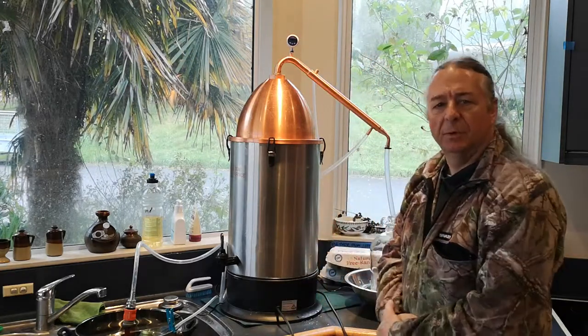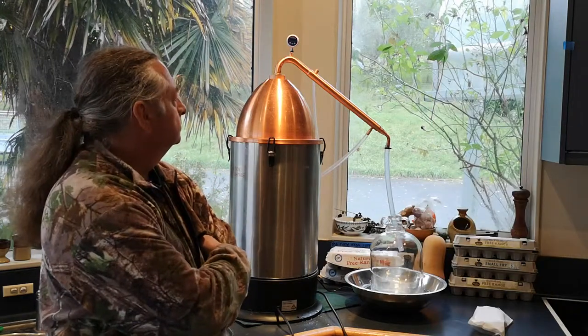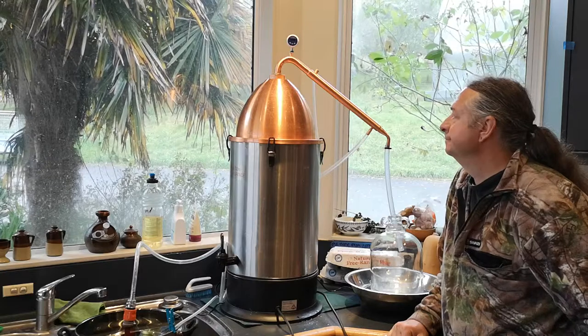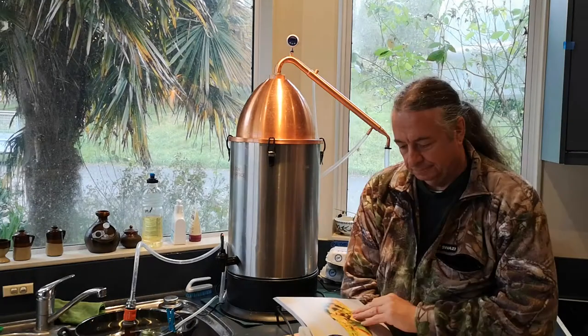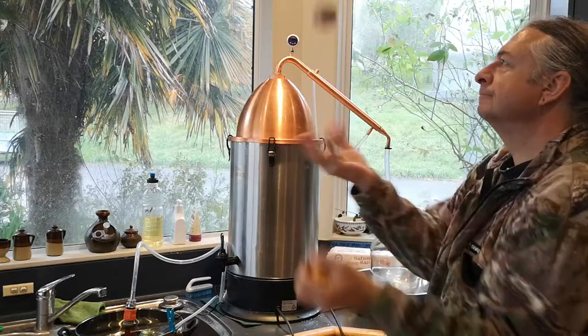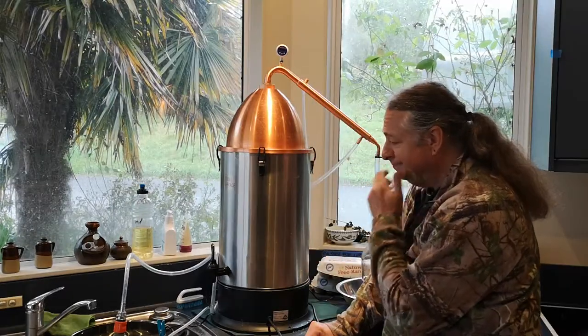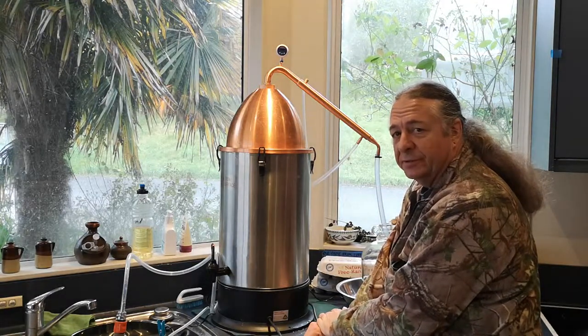And waiting for it to come to a boil. A watched still never boils. Yes, I'm still at it... still.